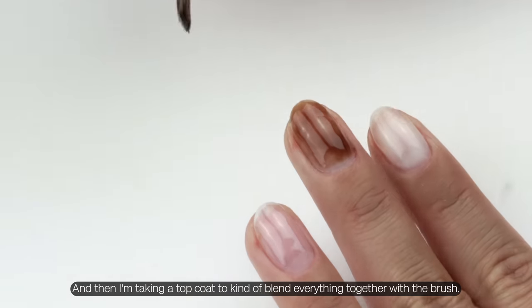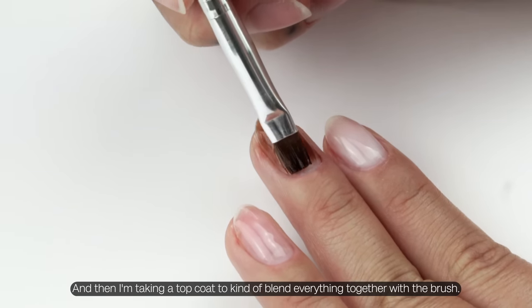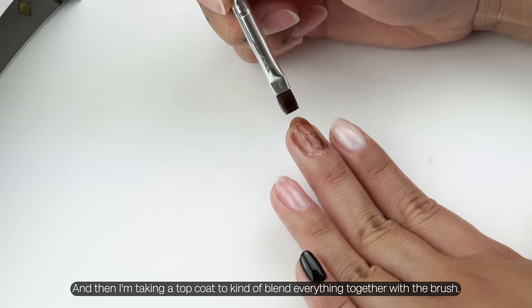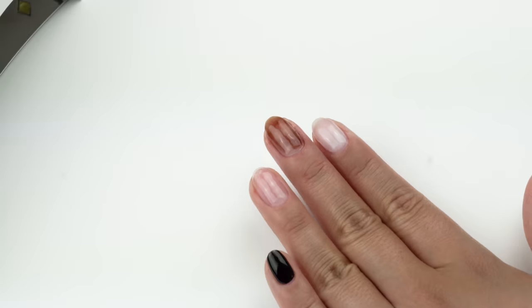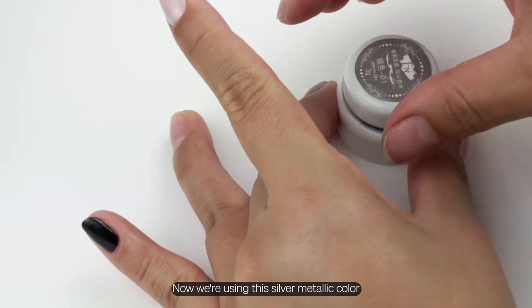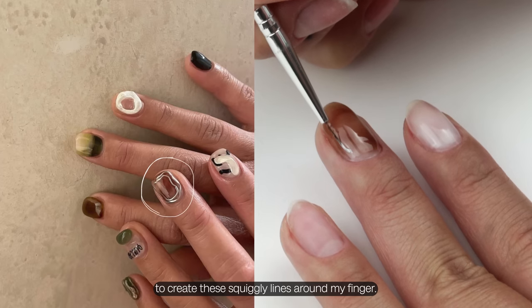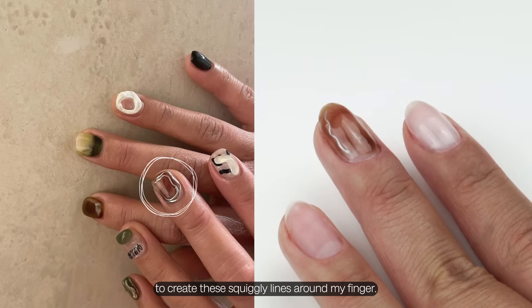Then I'm taking a top coat to blend everything together with the brush. Now we're using the silver metallic color to create these squiggly lines around my finger.